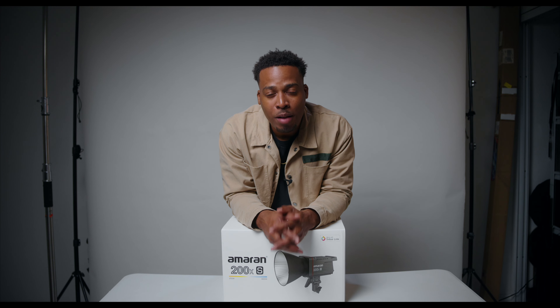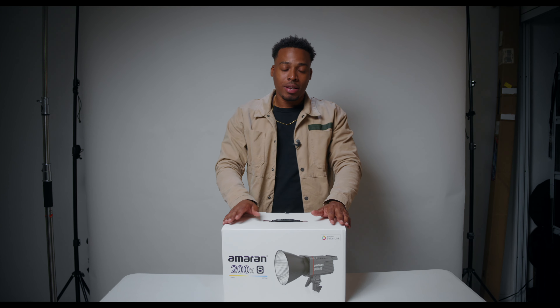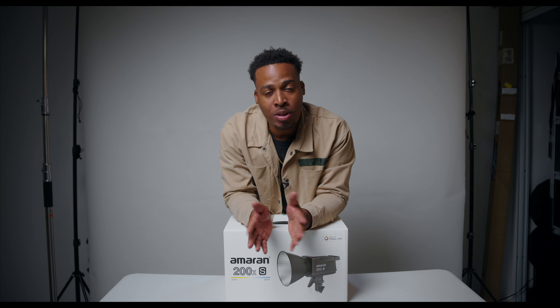Hey everybody, welcome back to my channel. Today I'll be doing an unboxing and overview of this light — the Amaran 200XS. This is the second iteration; the first was the 200X, but this one has added a bit more technology. My name is Denny and I am a filmmaker and cinematographer here in Kingston, Jamaica, and I've been doing cinematography for a while now.